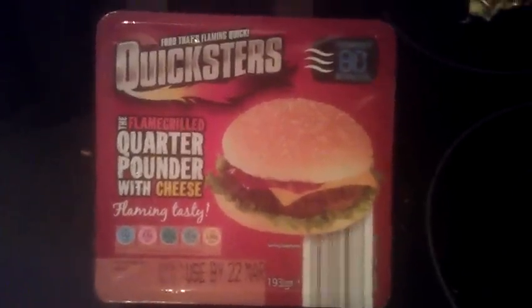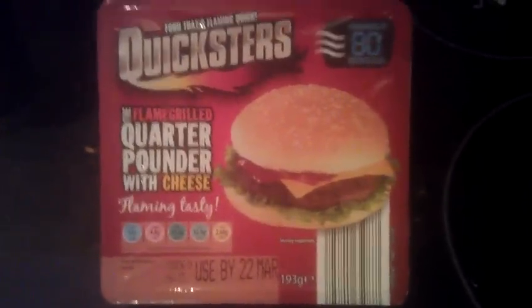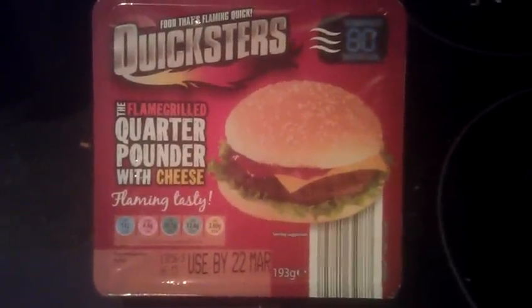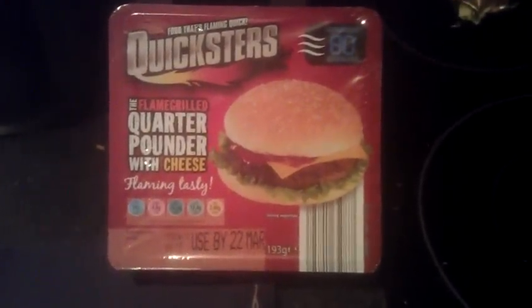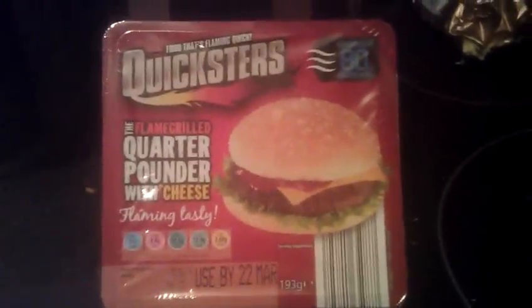Hey YouTube, doing a video here. I know what you're thinking — is that a Rustler? No, it's not. This is actually a new brand that I've come across.